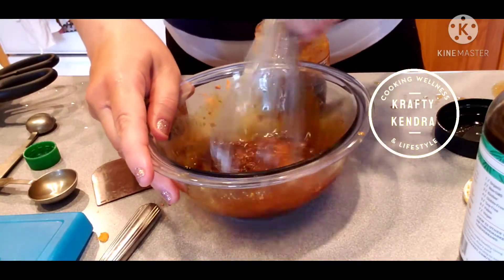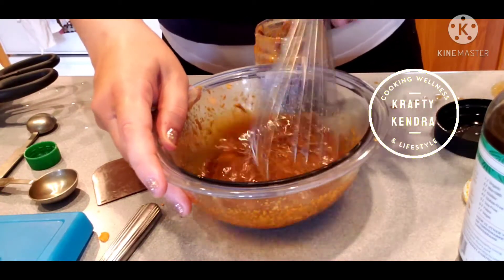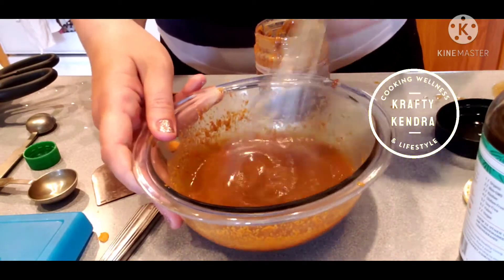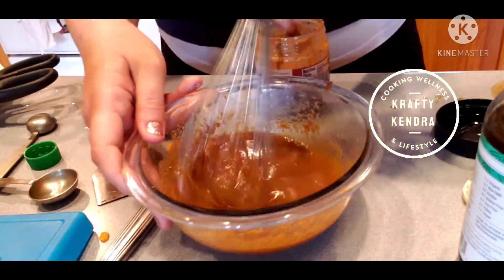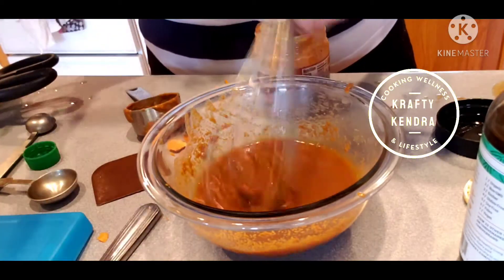Whisking this up — it's supposed to be a thick sauce and I'm hoping it will come together. That looks pretty good. Now I'm going to go back to the stove and cook up the chicken.